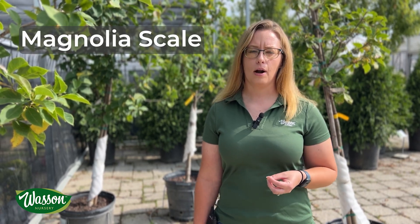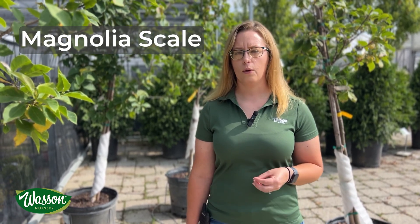Hi, Audra here at Wasson Nursery where I'm the OSA lead in Muncie, Indiana. Today we'll talk a little bit about magnolia scale, a common insect problem that can be found on many magnolias.